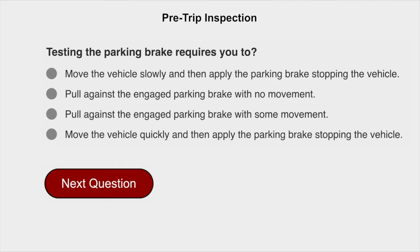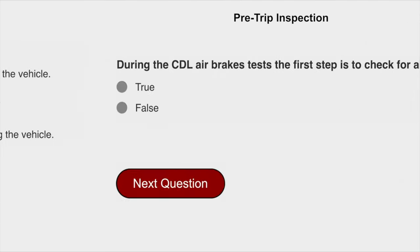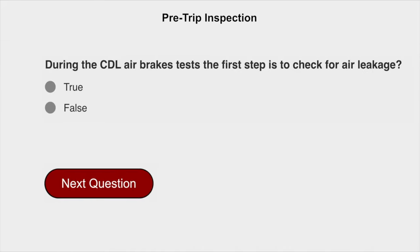Testing the parking brake requires you to pull against the engaged parking brake with no movement. Fire extinguisher is also part of the CDL air brakes test.